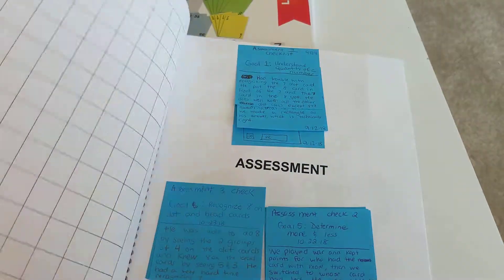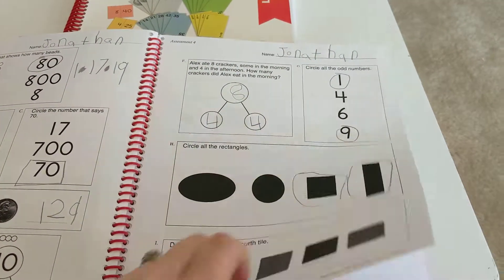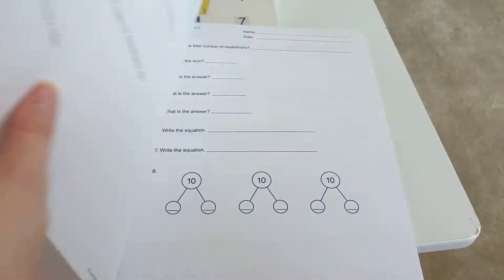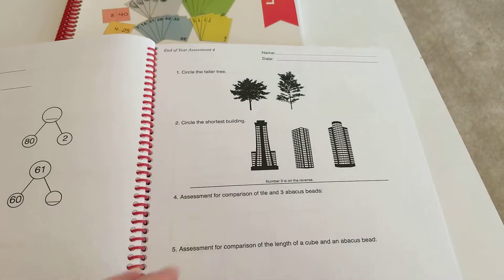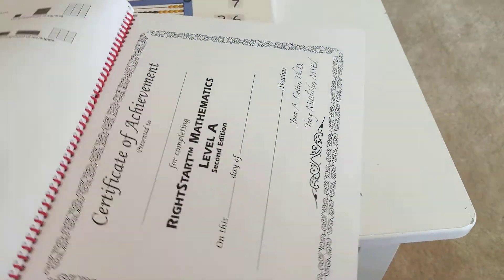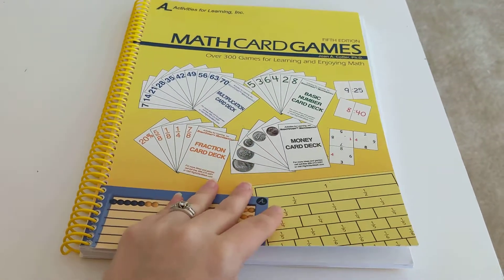These are my notes from his earlier assessments. Here's one that was a few pages, and then here is the end-of-year assessment: assessment one, things he has to answer, assessment two, assessment three, assessment four, number five — and then at the end there's a little certificate, which is pretty cool. The bulk of this math program is not worksheets — it's math card games.